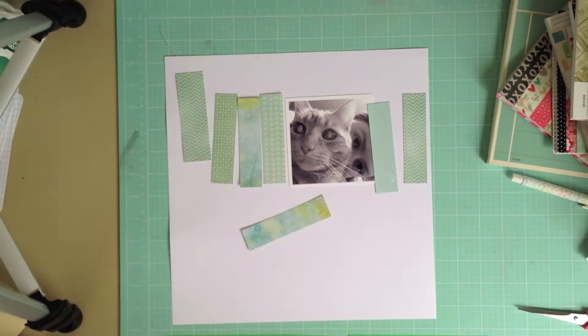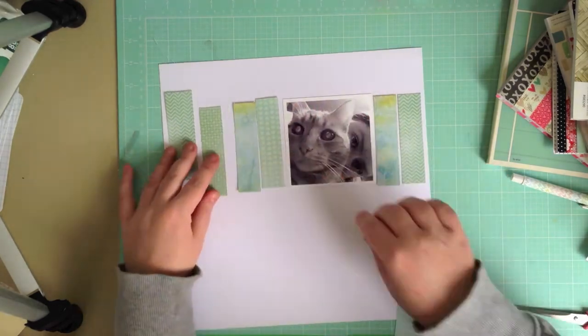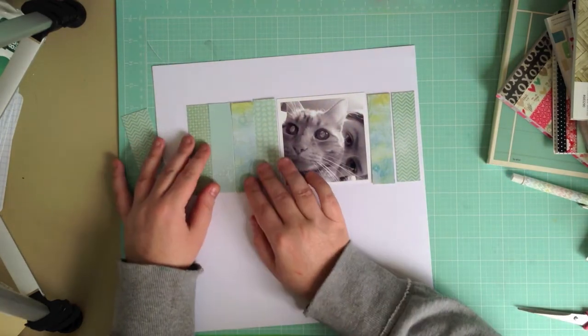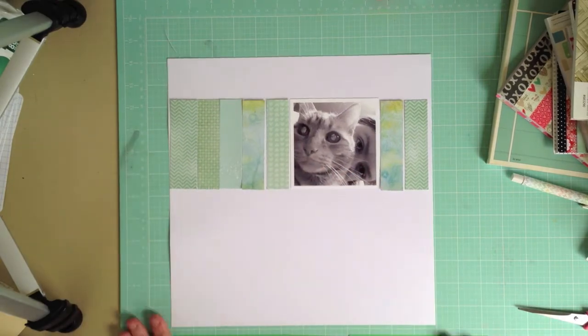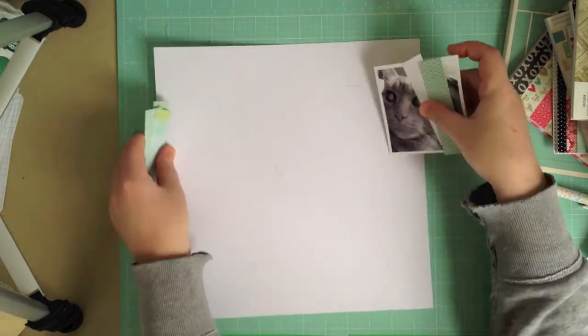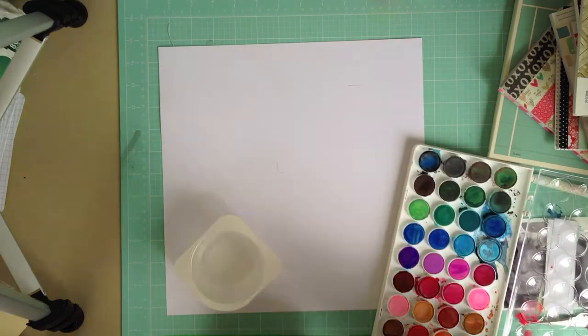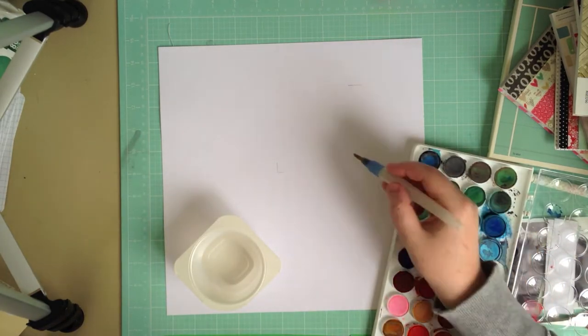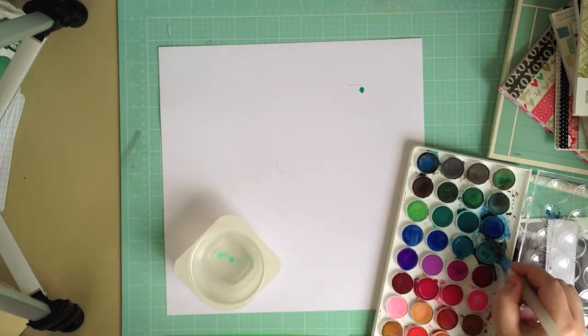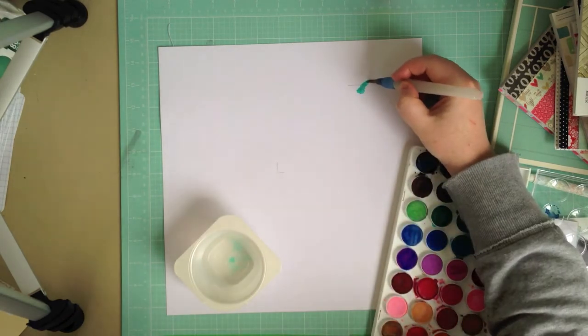Once I've worked out roughly where I want to put it, I'm going to remove it all and use watercolor in the background. I'm actually going to show you how I do my watercolors. I'm not a watercolor artist by any means, and I often see these beautiful layouts on Pinterest and blogs and online galleries with fabulous watercolor backgrounds.